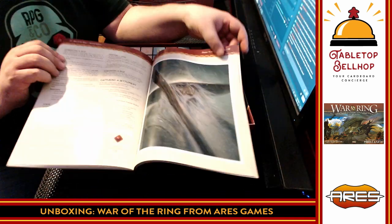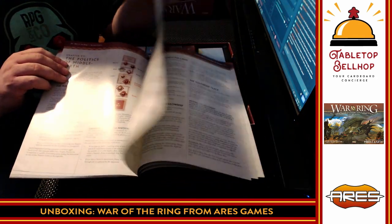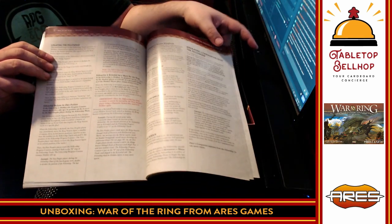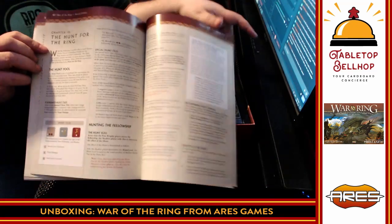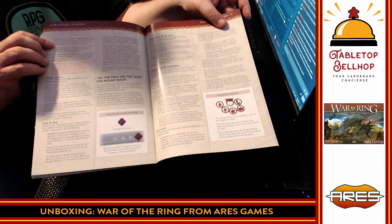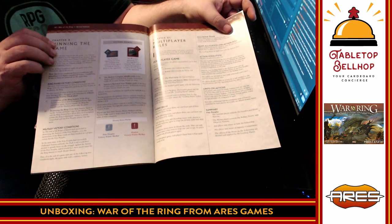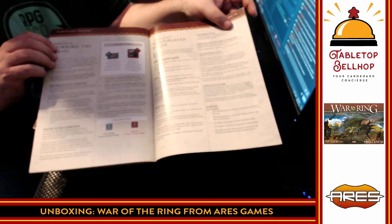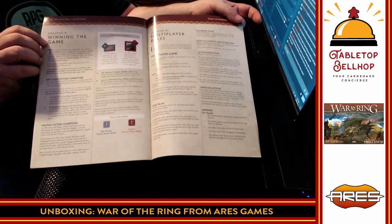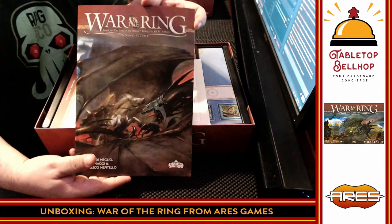Catapults and sieges — there's a great Gandalf picture. People of Middle-earth, the different characters, Fellowship of the Ring. Lots and lots of rules, and it looks like right to the end we're still getting more rules: the burden of the ring, multiplayer rules for up to four players, and winning the game. You are going all the way to page 44 with rules, so you're looking at a good 40 pages of rules to learn War of the Ring.